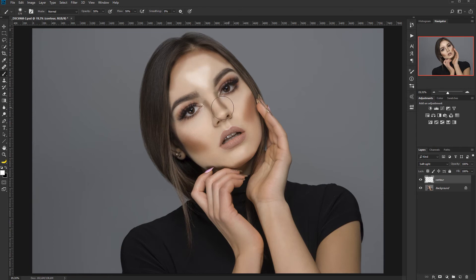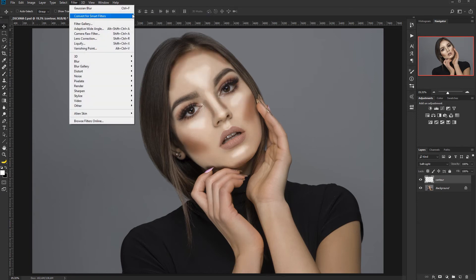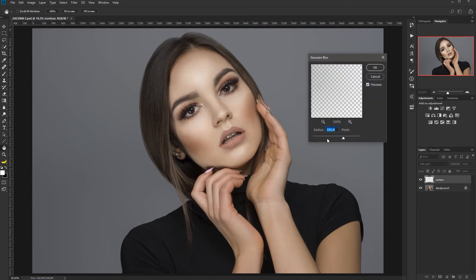Now switch to the white brush by pressing X. We'll apply highlighter along the nose, on the forehead, add some triangles underneath the eyes, something above the lip, and on the chin. If we look at the before and after right now, you can see how ridiculous it looks.